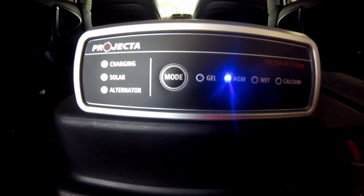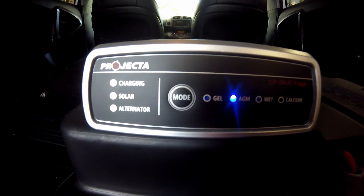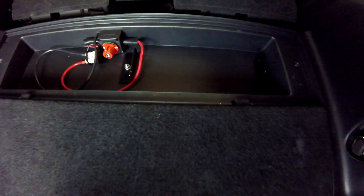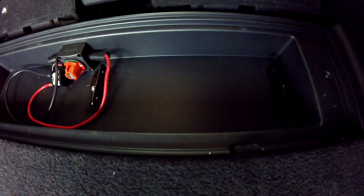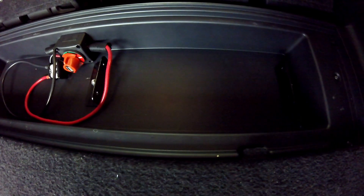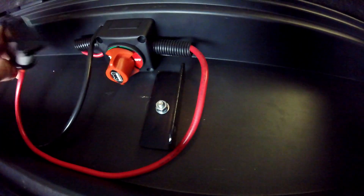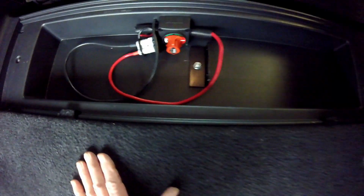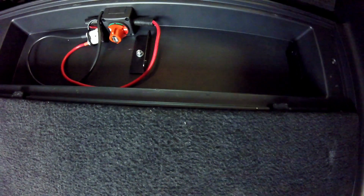With the battery box removed, you can see the remaining setup. We have the switch, which I've now turned off, a cover on the power cable, and the power cable just sits here. It's all in a nice recess — this is where the brackets are — it's just an underfloor luggage compartment and we slide the lid over, restoring the full luggage compartment for normal use.